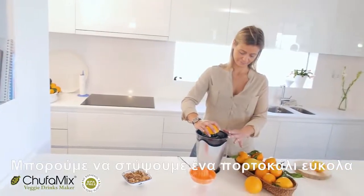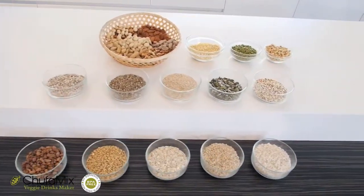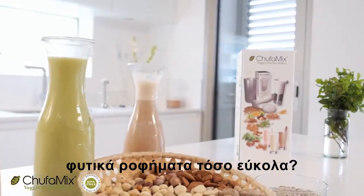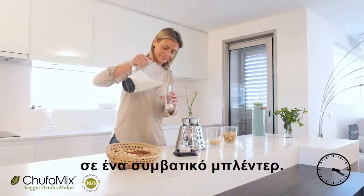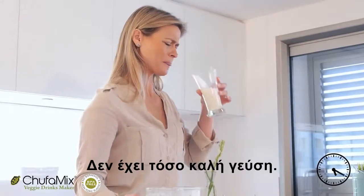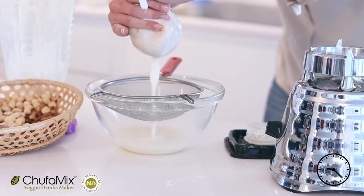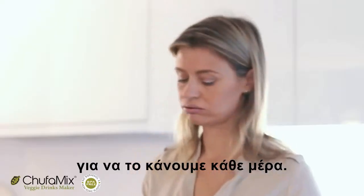We can squeeze an orange easily, but can we squeeze nuts, cereals or seeds? Is it possible to make our own veggie drinks so simply? Let's try to make almond milk in a traditional blender. It doesn't taste so good. Let's try straining it. We did it! But it's too much work to do every day.